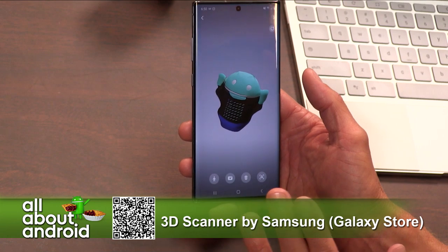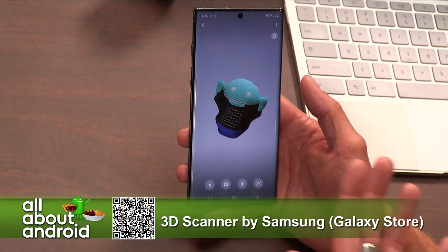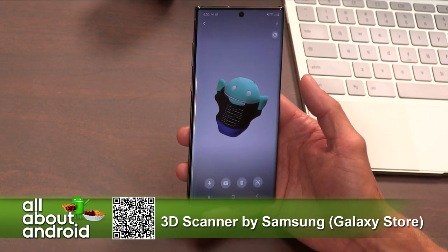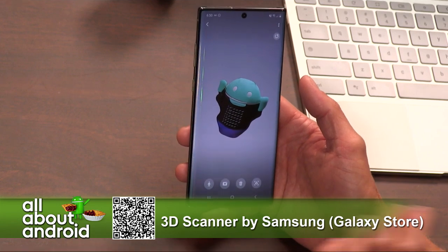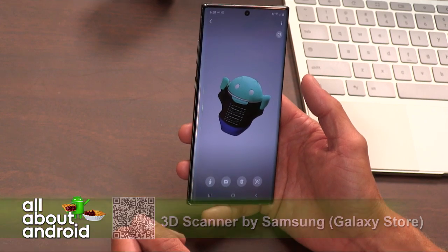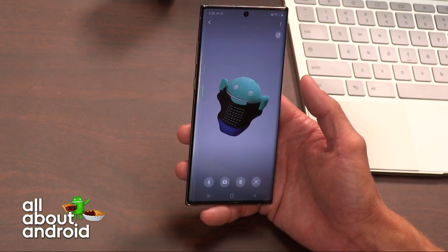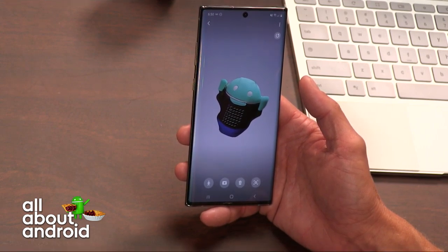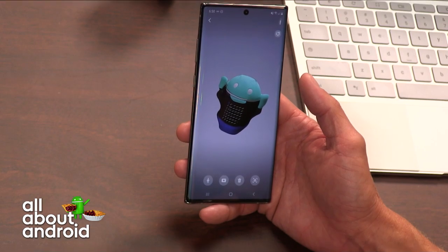Definitely something that kind of shows off the capabilities of the Note 10. The Note 10 has a lot of processing power, a lot of memory. Something like this requires a lot — demands a lot. So it's nice to put the hardware to use. 3D Scanner by Samsung — you can only get this in the Galaxy Store. I don't know if you'll ever see this in the Play Store, because that's just how Samsung rolls. Look for it there if you have the Note 10.